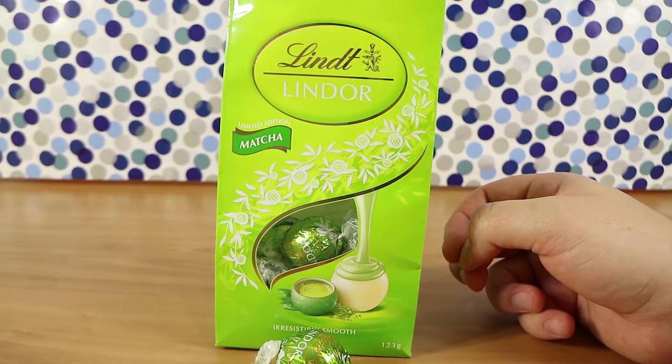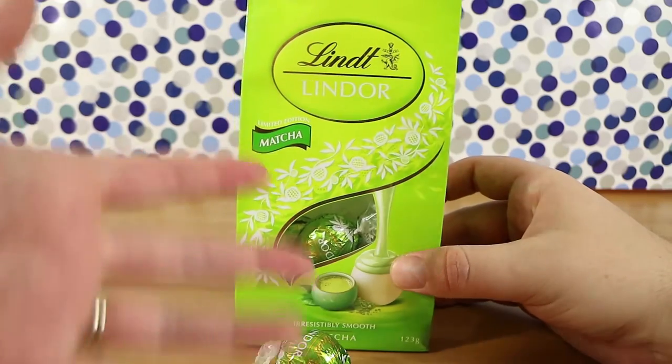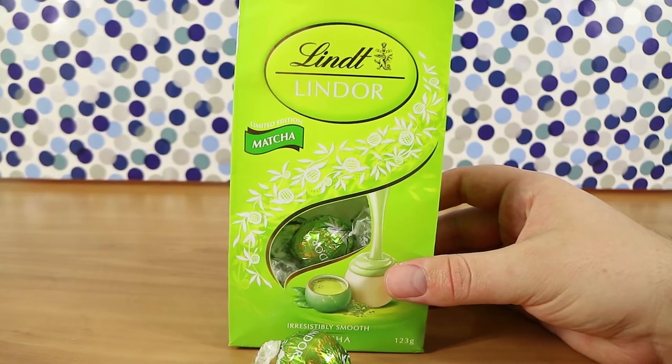If you enjoyed watching this video, give us a thumbs up. Let us know down below which has been your favorite flavor of filling in the Lindt ball, or your favorite block of Lindt chocolate. They have quite a few now — they've expanded a lot.